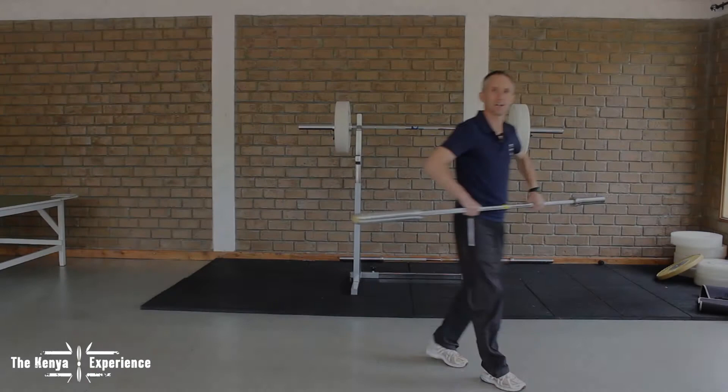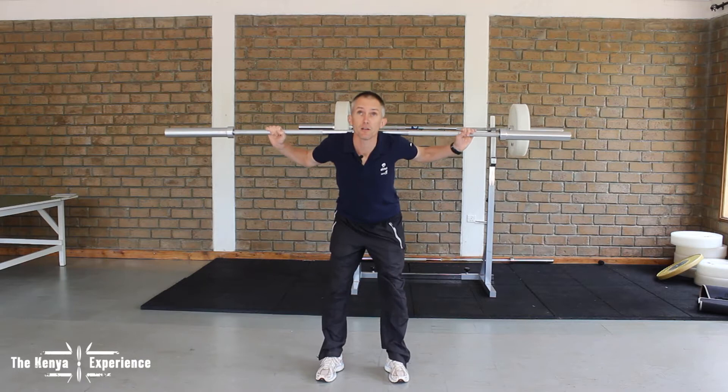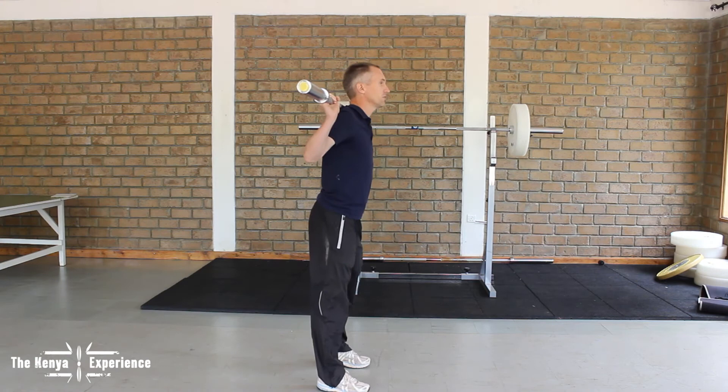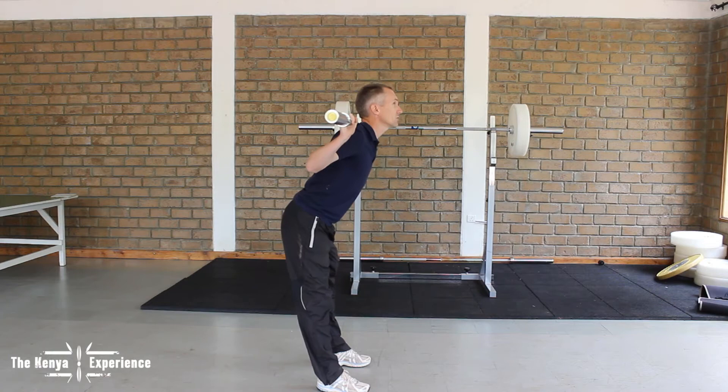Collins is going to show us good mornings first. You stand with your feet shoulder width apart. You go slowly forward and back, keeping your back in extension and looking up. Go down slowly, keep your back in extension, then come back up. Keep your feet shoulder width apart, look up, keep your back in extension, and go slowly forward.